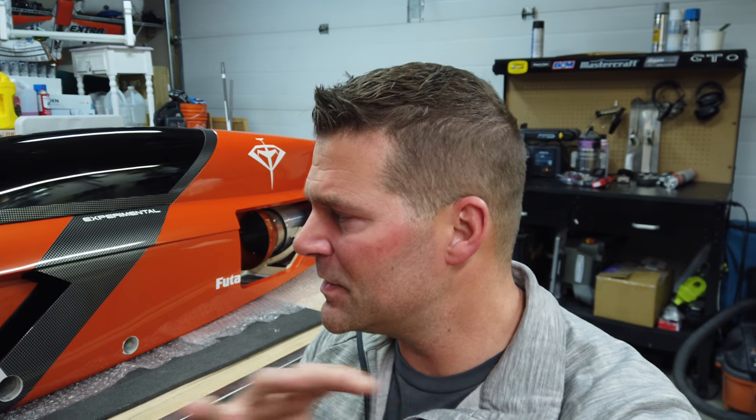Generally, before I start diving into a new plane build — whether it's mine or somebody else's — I like to spend some time looking at things, examining things, and going over in my head how I want to lay things out. That's just my process. I've talked about this before in my videos, but it's something I feel more comfortable doing, and it's kind of how I prepare myself mentally to get ready for a build.